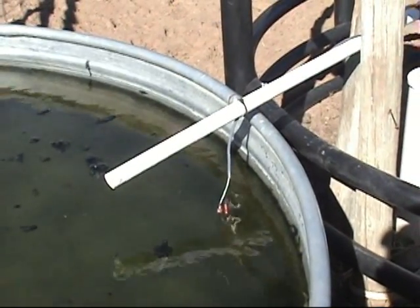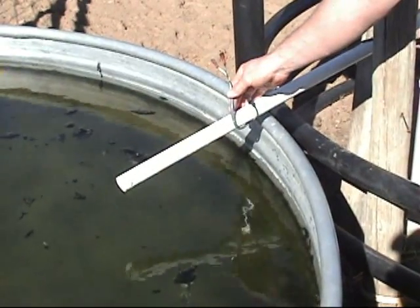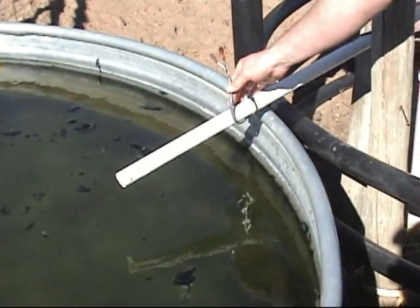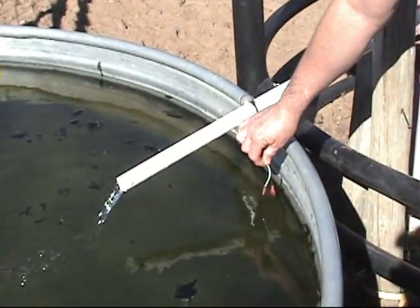Now, if we raise those out of the water — if the cattle had come and drank and taken the water away from the sensing ends — that will turn the pump back on after the same 8 to 10 second delay.